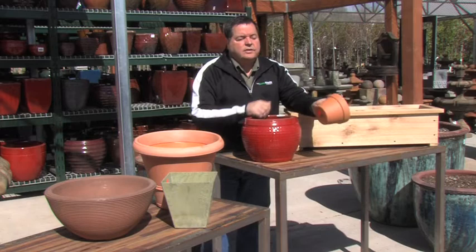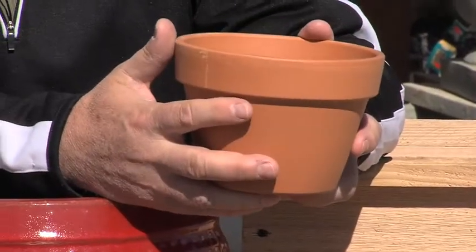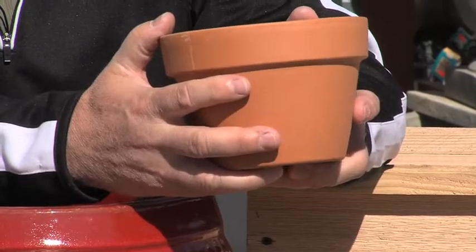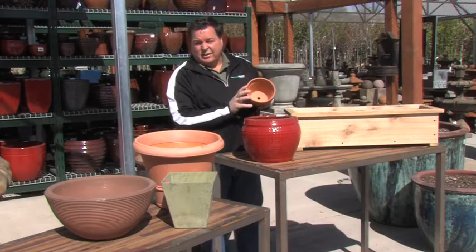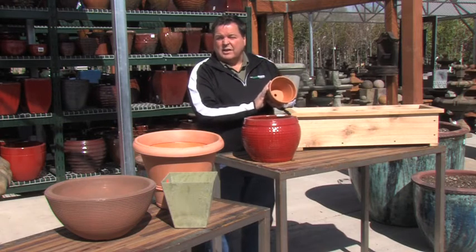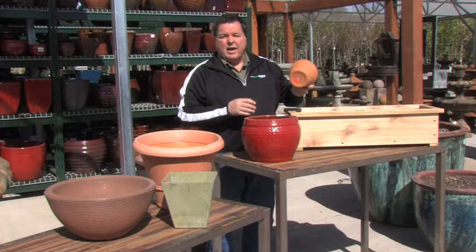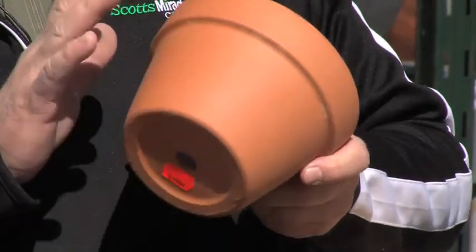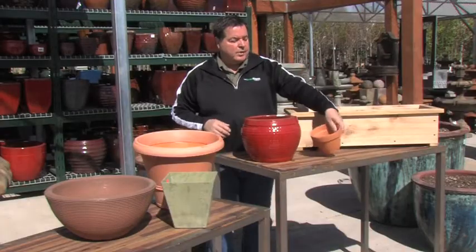Next to ceramics is terracotta. It's a fairly heavy thing — it's great for plants that are a little top-heavy, it keeps them from falling over. It breathes, so if you have a tendency to overwater, terracotta is the way to go, because it'll dry out more quickly than other types of containers. But keep in mind, they age with time, they start to fall apart, they also don't like winter freezing, so you'll have to protect them during the winter months.